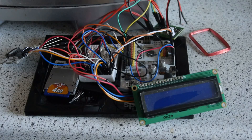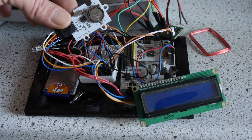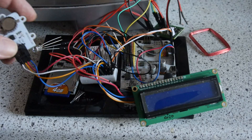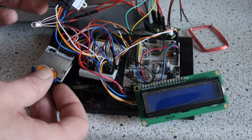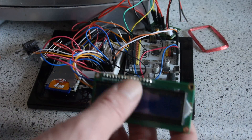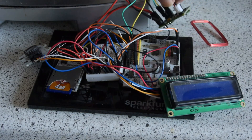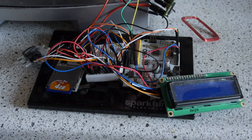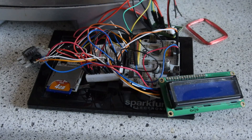Here are some of the things I want to use. This is a real-time clock module, here is an SD card reader and writer, and a display — though I'm not sure yet if I want to use a display in this project. Most importantly, an RFID reader and here's the antenna. Let's see if I can get this to work.